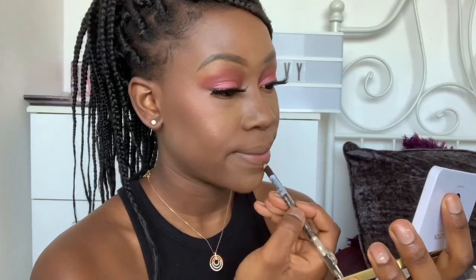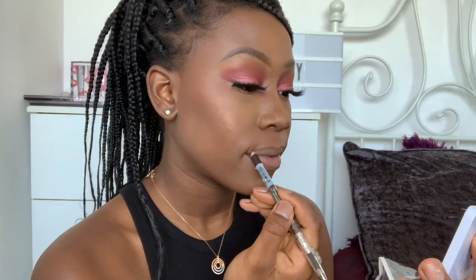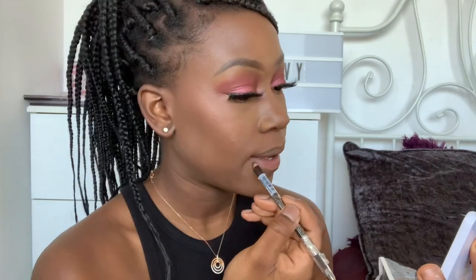Moving on to the lips, I'm just lining my lips with a brown pencil. Quick life hack: if you don't have a brown lip liner, just use a brow pencil — works exactly the same! Then I'm going to apply a nude liquid lipstick.